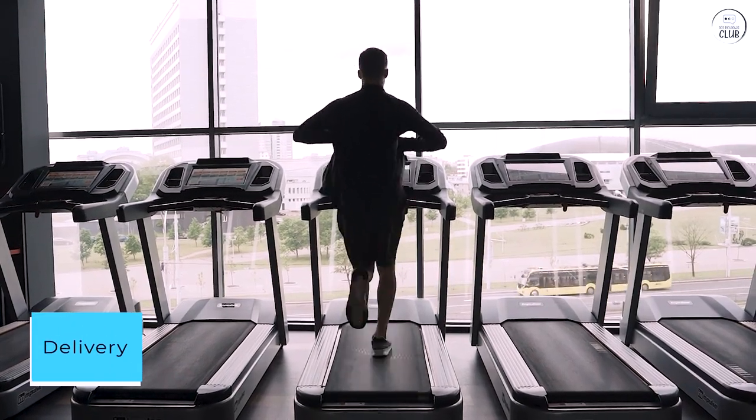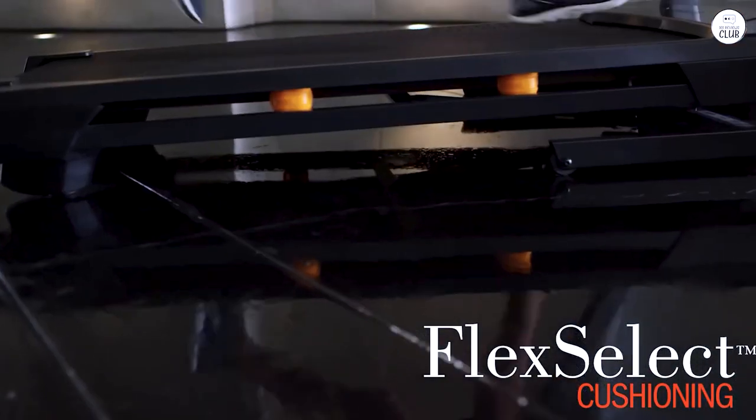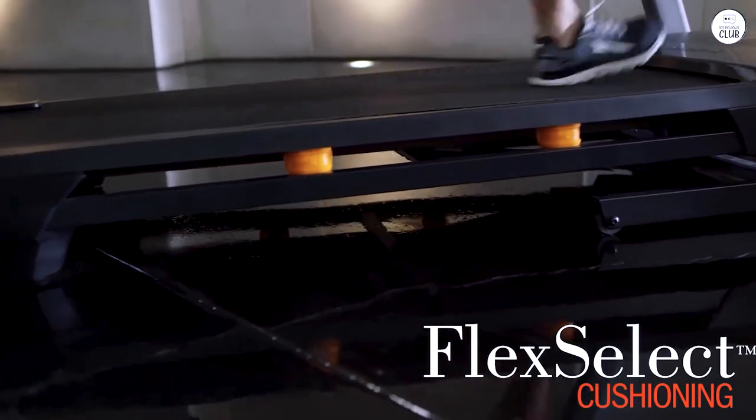I purchased this with Room of Choice Delivery, which I definitely recommend if you don't have friends or family to help haul. The delivery team was very professional and careful.